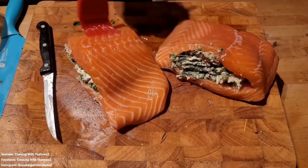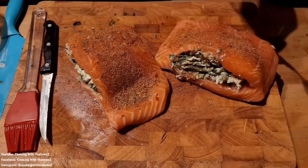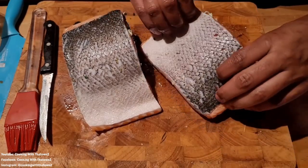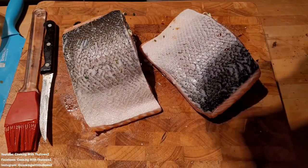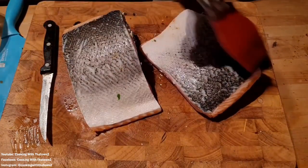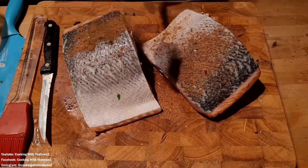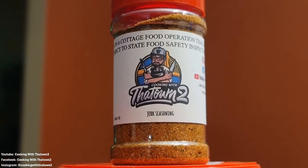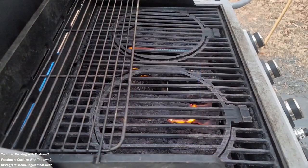Once we finished stuffing, we took some olive oil and poured that over top, used our basting brush to paint that over the top of the salmon just to get the coating everywhere for our seasoning to stick. We seasoned that up with some of our Cooking with the Town jerk seasoning — the jerk seasoning has a little bit of spice and some sweetness to it. Then we flipped the salmon steaks over, repeated that process with olive oil and jerk seasoning on the other side as well.